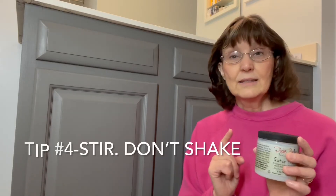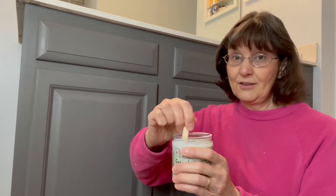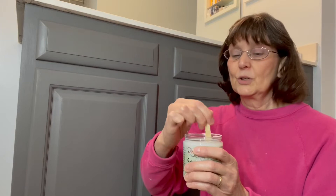Tip number four: do not shake your top coats. Shaking will introduce air into them, which causes bubbles and leaves a bubbly finish on your project. This is a brand new jar, so I'm going to stir my Gator High with a popsicle stick or plastic spoon. Stir to get it all off the bottom, but don't stir too fast or you'll introduce air. Stir until it's completely mixed. It settles to the bottom and doesn't work as well for water repellency — and I believe it streaks worse if you don't stir it well.